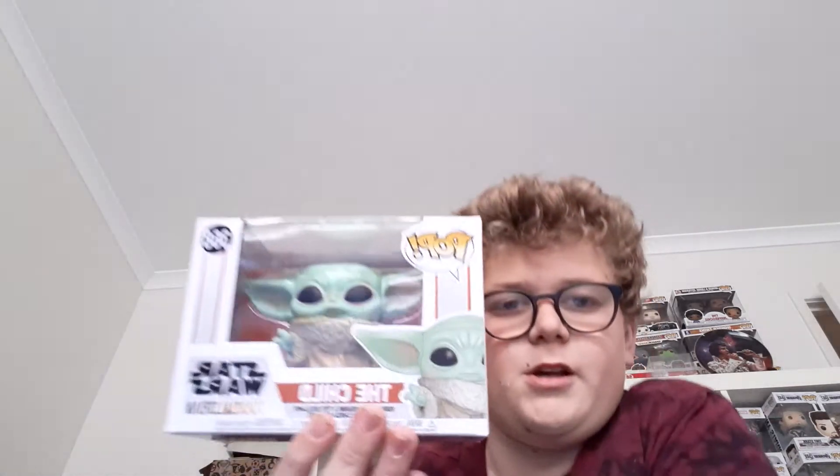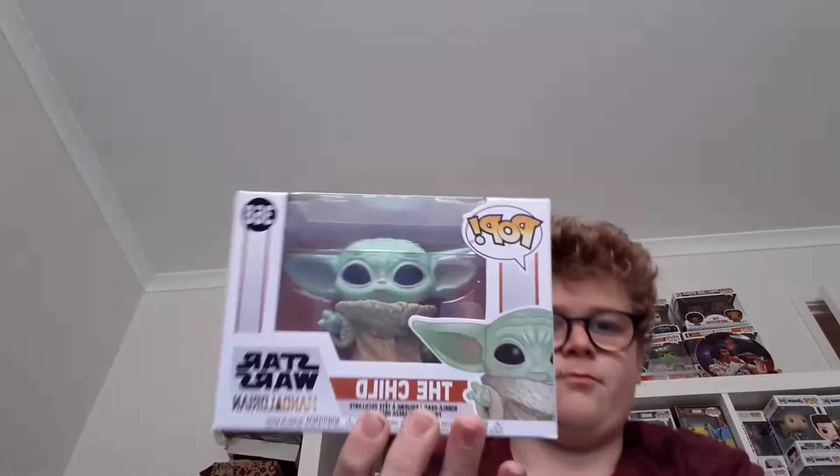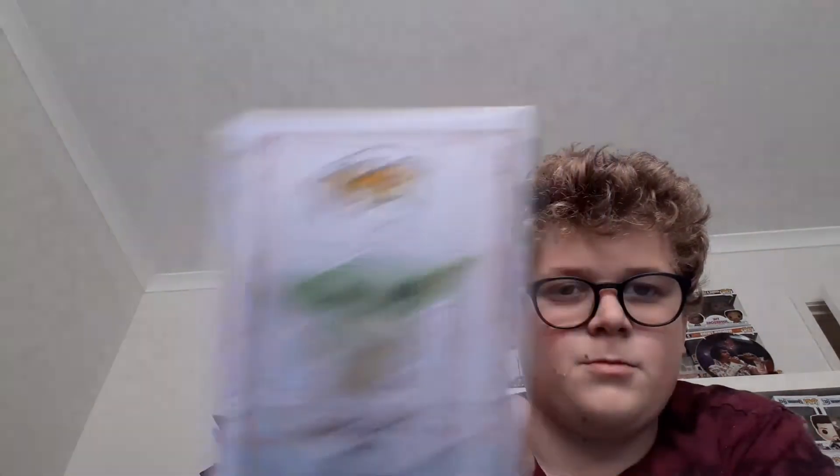At our third spot we have the Baby Yoda from the new show Mandalorian. It's a cool pop. There's the rest of the wave on the back. This is huge, really cool. This is a bobblehead one. This is the Child — this is the original one.